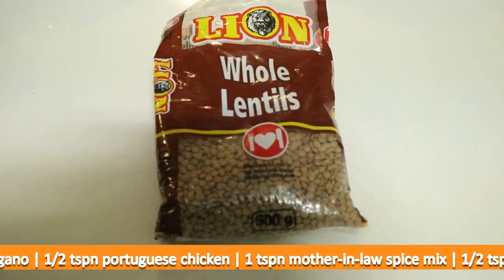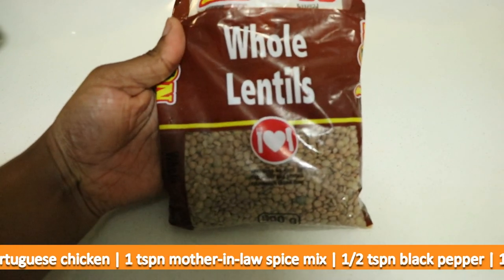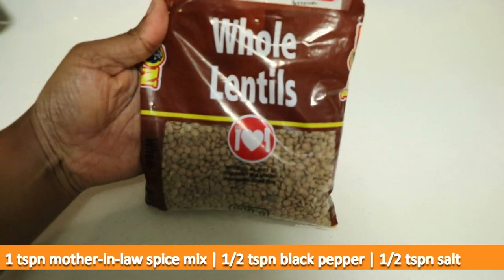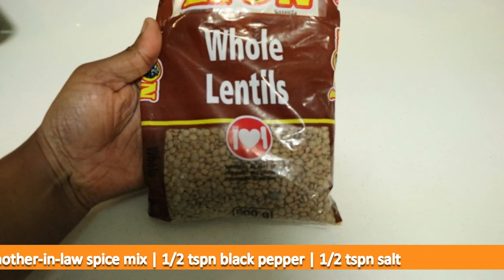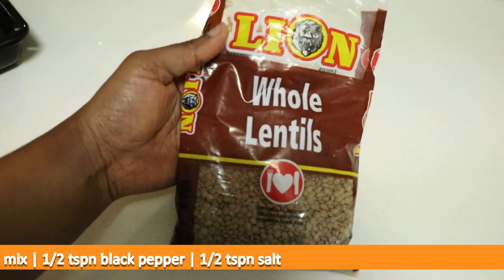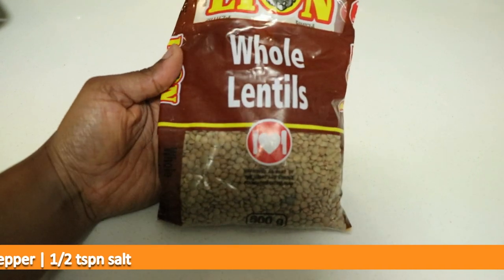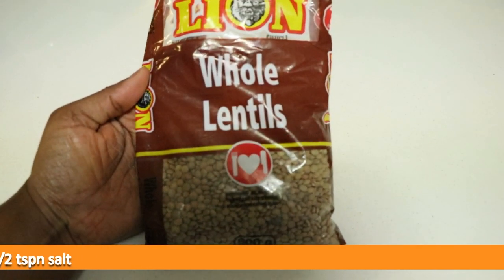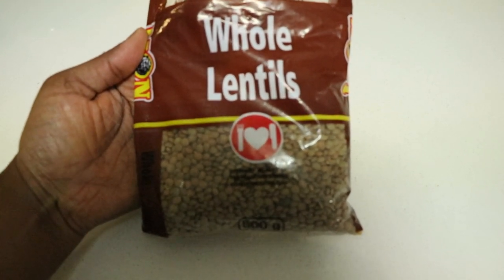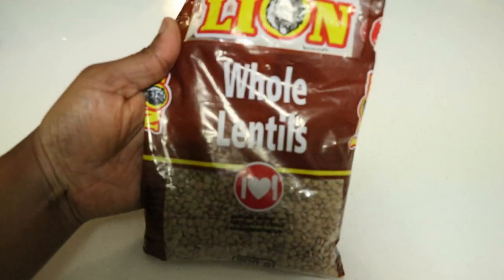These are the lentils I'm using — I bought them at Checkers. You can find them anywhere; it doesn't have to be this Lion brand. As long as it's lentils, any brand works. There are different kinds too, like red lentils, but these are the ones I used.